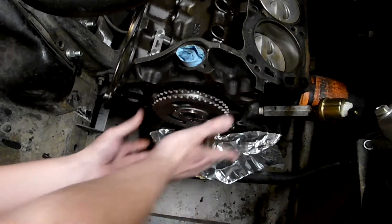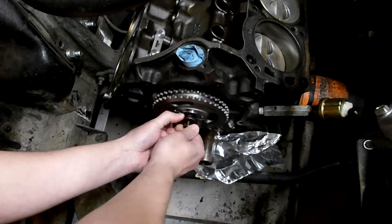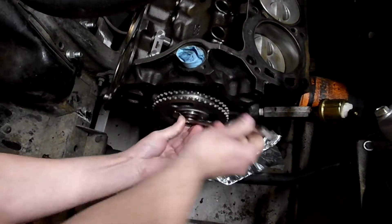You've got to get that on the dowel pin and centered correctly. On final assembly, you want some Loctite and torque it to spec. For now you can just get it down good and tight.